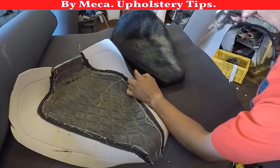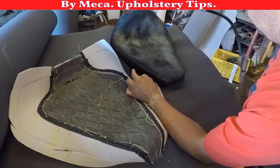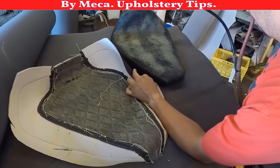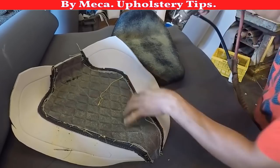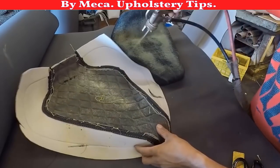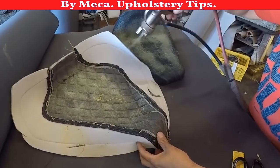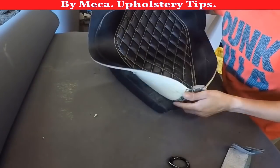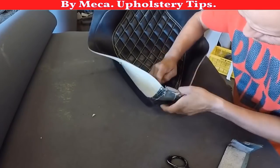By putting glue, what I want is to make sure that piece of vinyl — that insert — follows the shape of the motorcycle seat. Otherwise it can be in the air, and I don't want it to be like that.